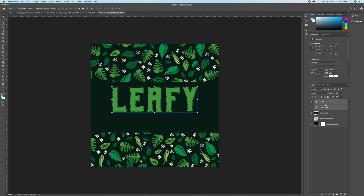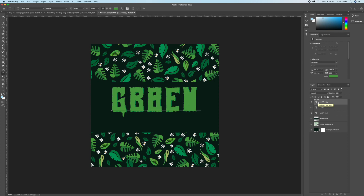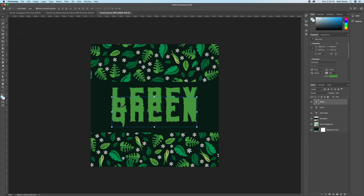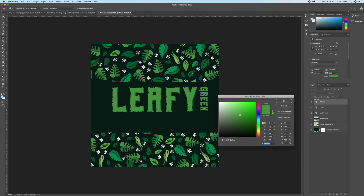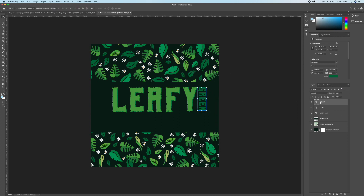Add a bit more text — I'm typing in 'Green' and shrinking it down with Free Transform, holding Option and going to the corner so it shrinks toward the center point. Quickly put in text, change the color and size to fit your needs, and put in what you think looks best.